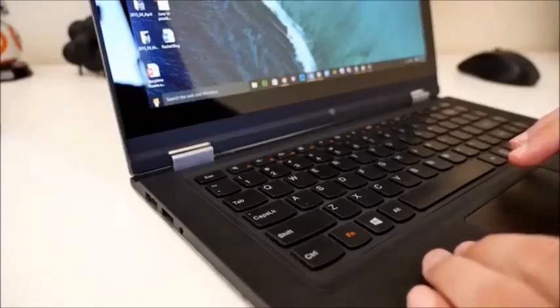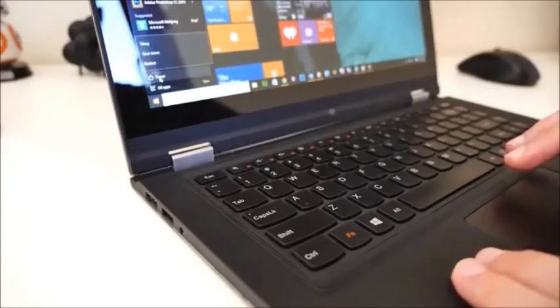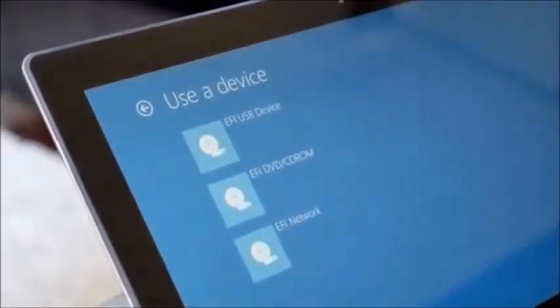To reboot your computer and use the USB flash drive as your boot device, click the Start menu and then click Power, and then hold Shift as you click Restart. On the next window, select Use a Device and then click EFI USB Device. This will reboot your computer using the Remix OS flash drive.